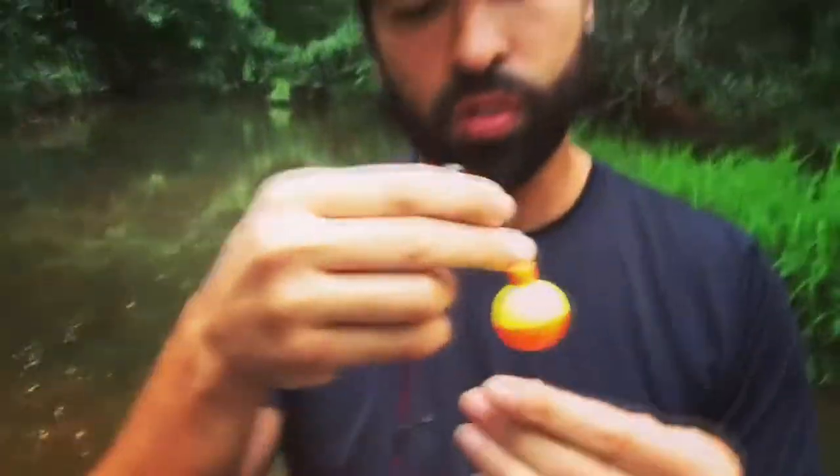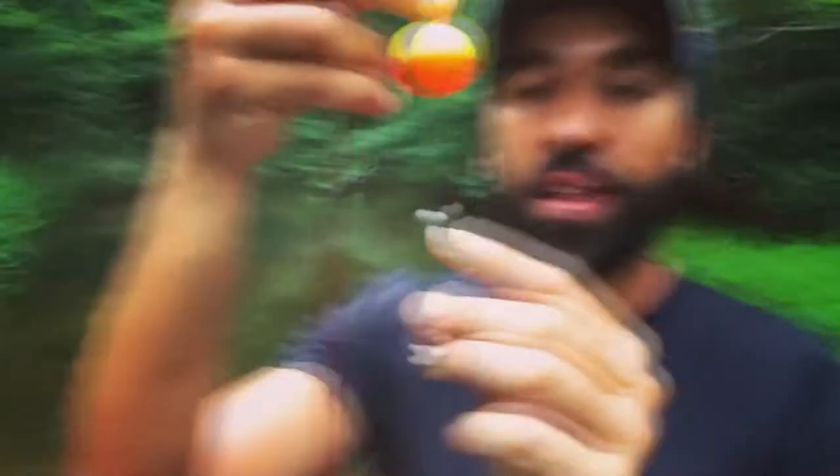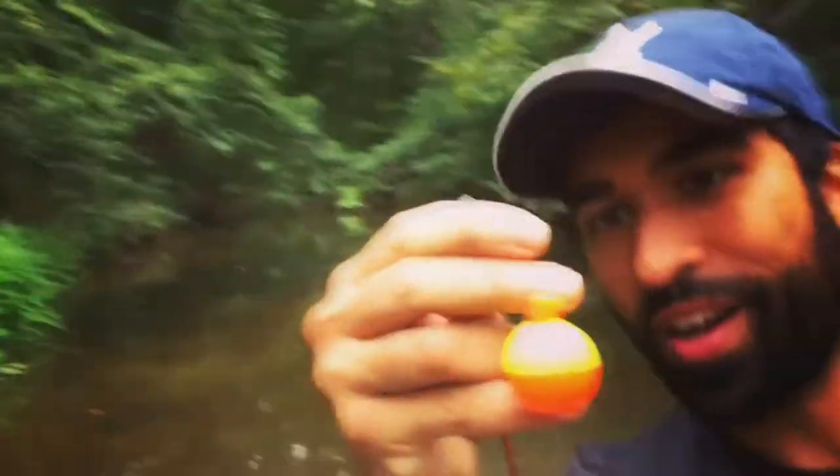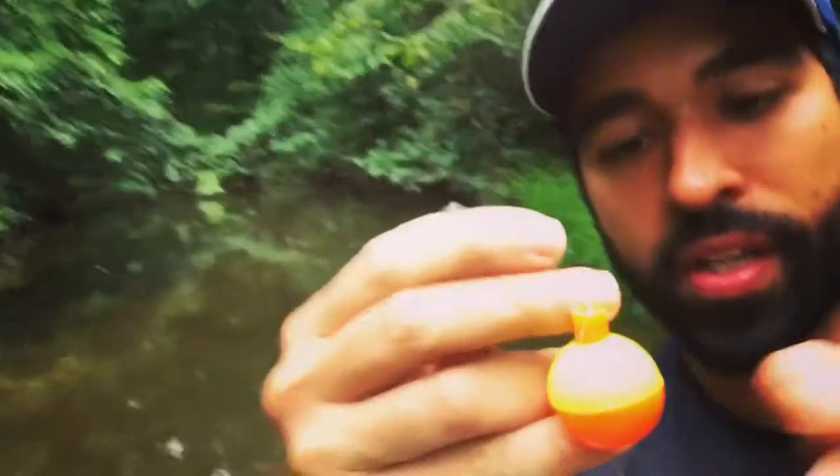So we've got the maggot right there on the hook. These are the hooks you guys want — size 8, quantity 10, Walmart. Those are the size hooks you guys need. A little split shot sinker — you see that right above the hook, a couple inches. And then a couple inches above that, a little bobber — a float, whatever you want to call it. If you're a true beginner, go ahead and use the bobber. If not, you don't need it.